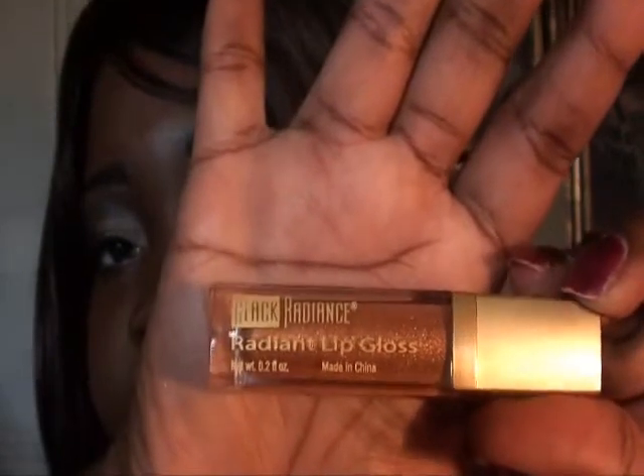For my lips, I used my Revlon Pearl — it's a gold color. I lined my lips with brown and then used the Revlon Pearl around the brown liner. Then I went inside the lip with the Caramel Glaze from Revlon. I also used my Black Radiance Lip Gloss, which is a gold color.